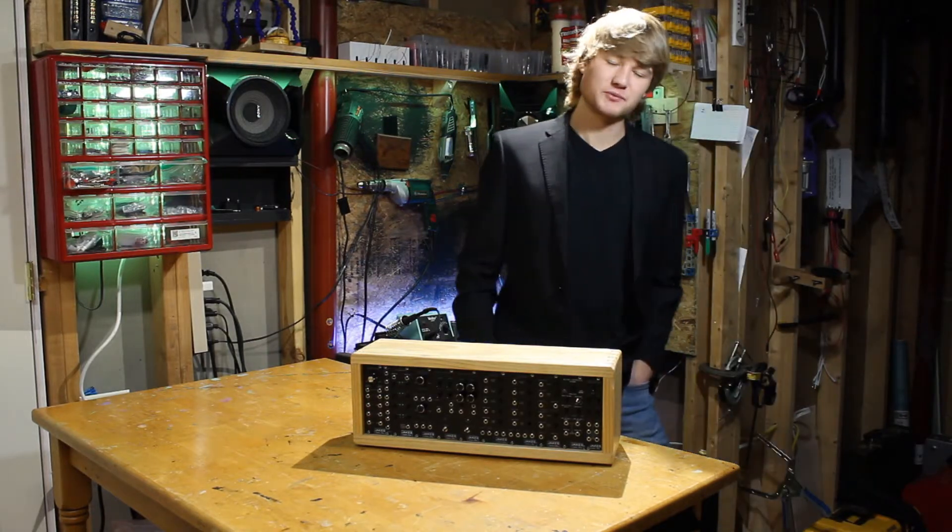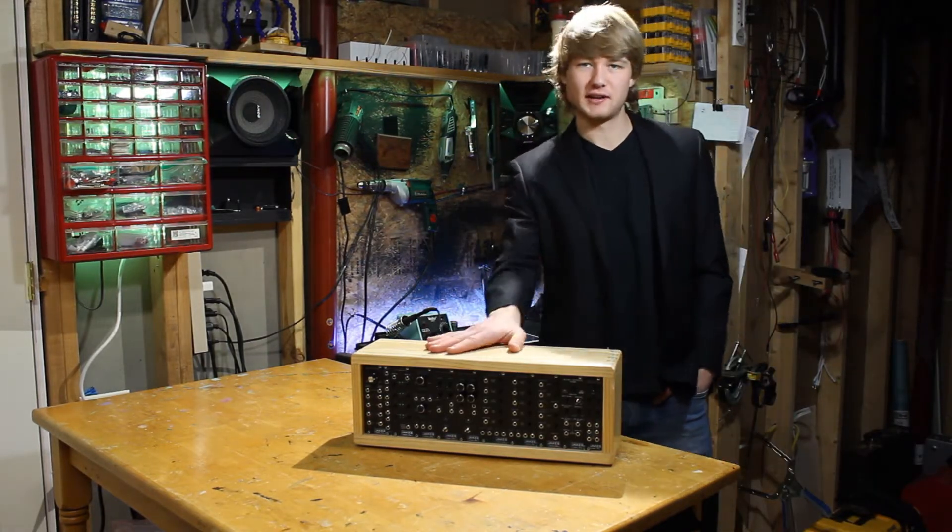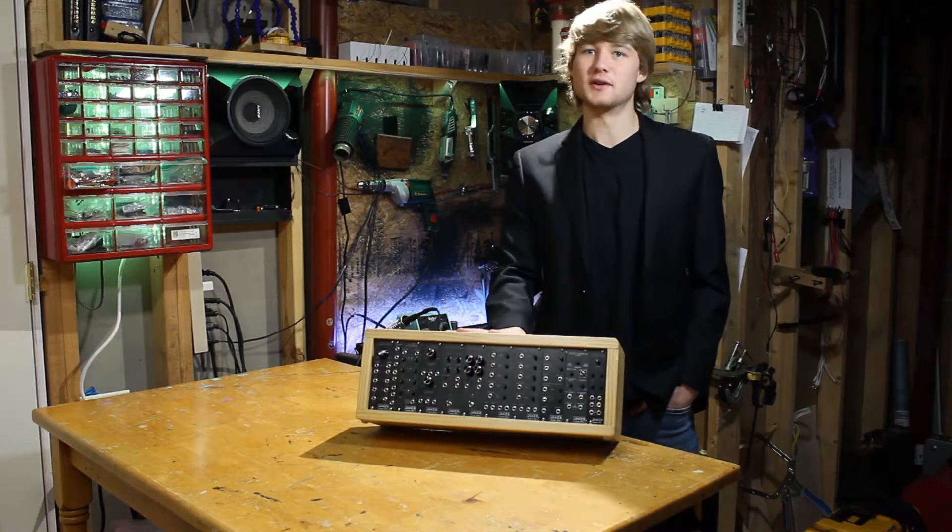Hi, welcome to Jake's Custom Shop. I'm Jake Lahotsky, and today I'm going to show you how to get started with the Modular Zero Eurorack synthesizer.